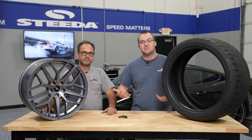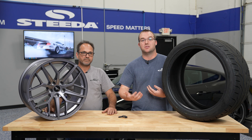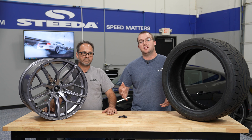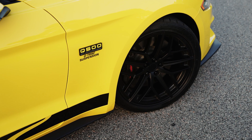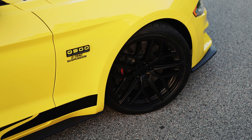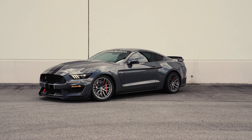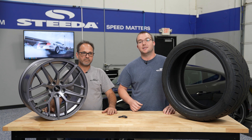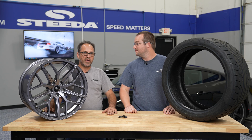The lower the tread wear, the less time it's going to last. Let us know if you have any questions — wheels and tires can be confusing, especially if you're picking them up for the first time. Don't hesitate to reach out; we're happy to help. These Trident wheels look awesome whether on a street or track setup for your Mustang. Hit that like and subscribe button, the notification bell, and don't forget the most important thing — speed matters.